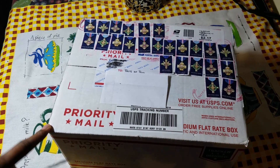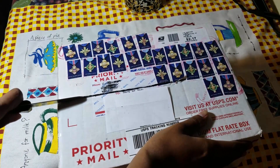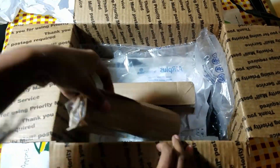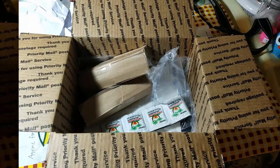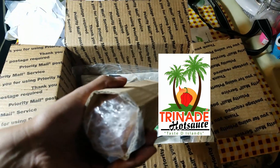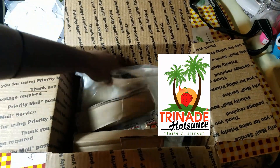Hey guys, so I received the package and I'm gonna open it to show you guys what I got. The company that sent me this is a local company in New Jersey — it's by a Trini guy who's making pepper sauce and he wanted me to check out his product and give him a review on what I think about it. He actually gave me a few gifts as well.